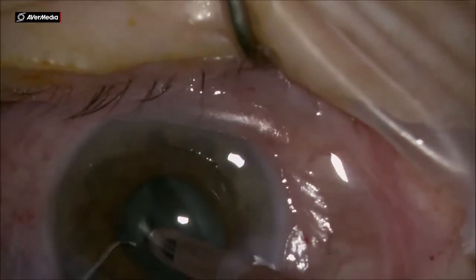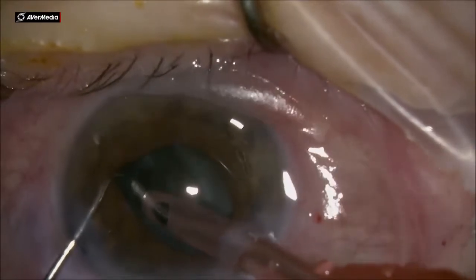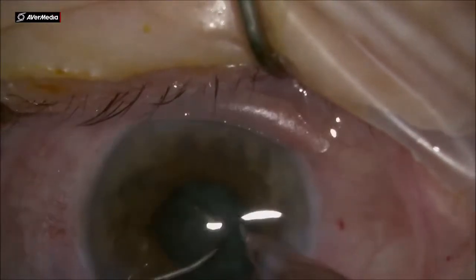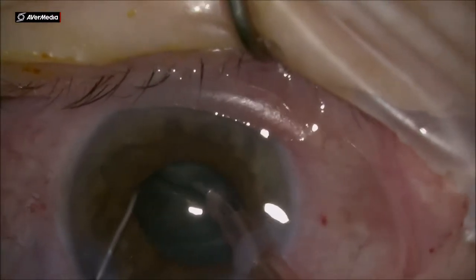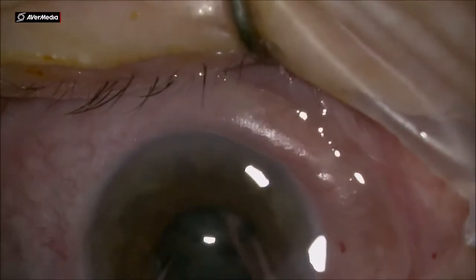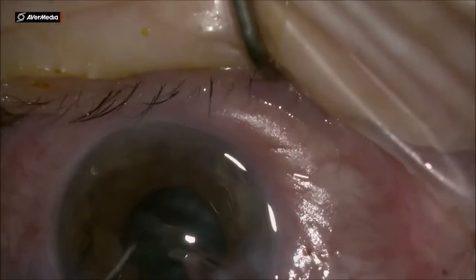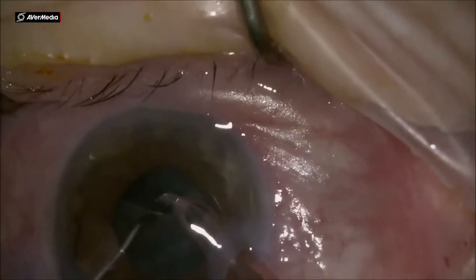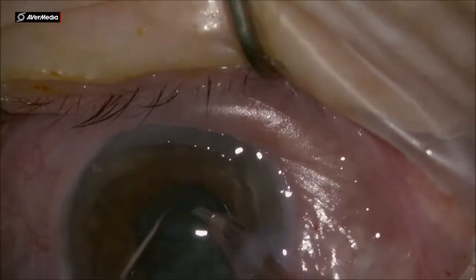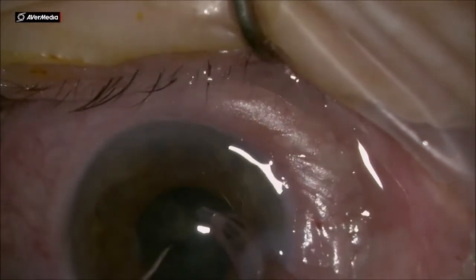I emulsify parts of one of the heminuclei. Notice that the phaco probe is chewing very easily into the nucleus, so it is not getting a great purchase to lift it upward and out of the bag. I then work on the other half — doing a chop to crack it, emulsifying a quarter of the heminucleus. I then move the chopper to the other quarter, splitting it into smaller pieces, making the surgery even easier.